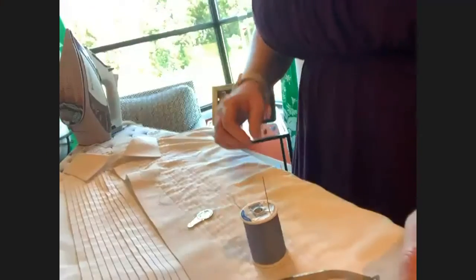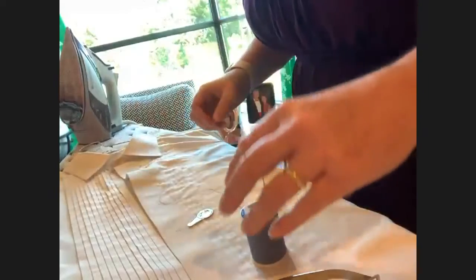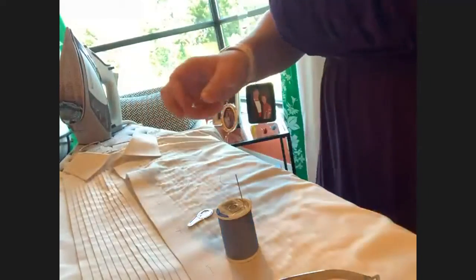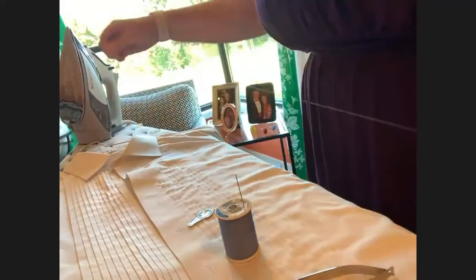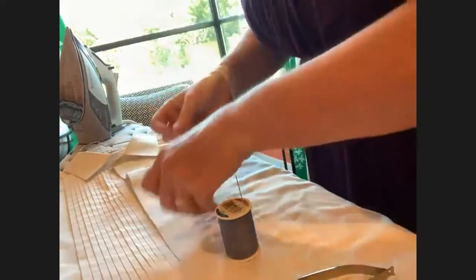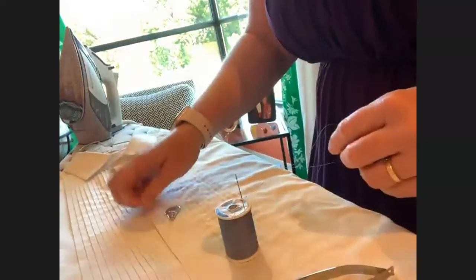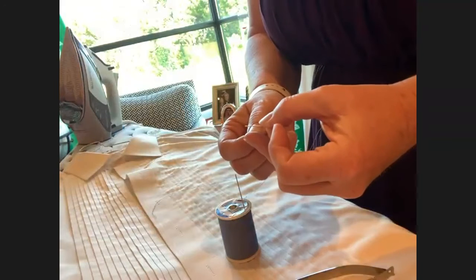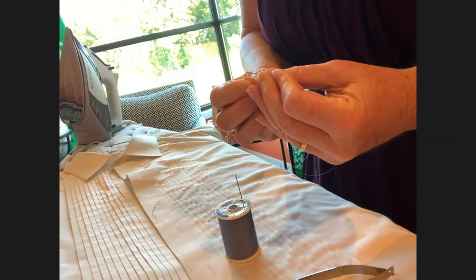We're going to sew a button on Jonathan's tuxedo shirt that I cut a button off of earlier today. Let's start by threading our needle. Cut yourself some thread — you never want more thread than what you can pull away from your body, otherwise you'll struggle getting it through the hole, and you won't need that much anyway. If you're using a needle threader, these little gizmos are super easy.